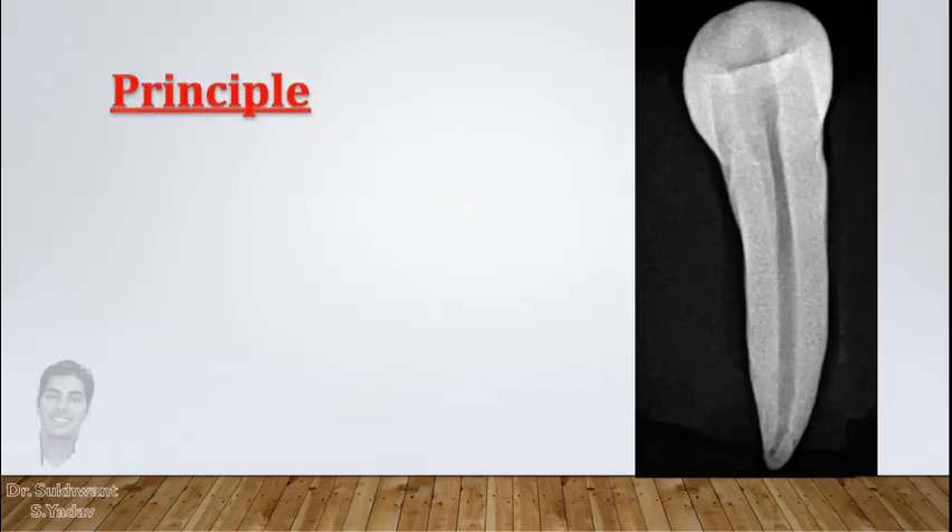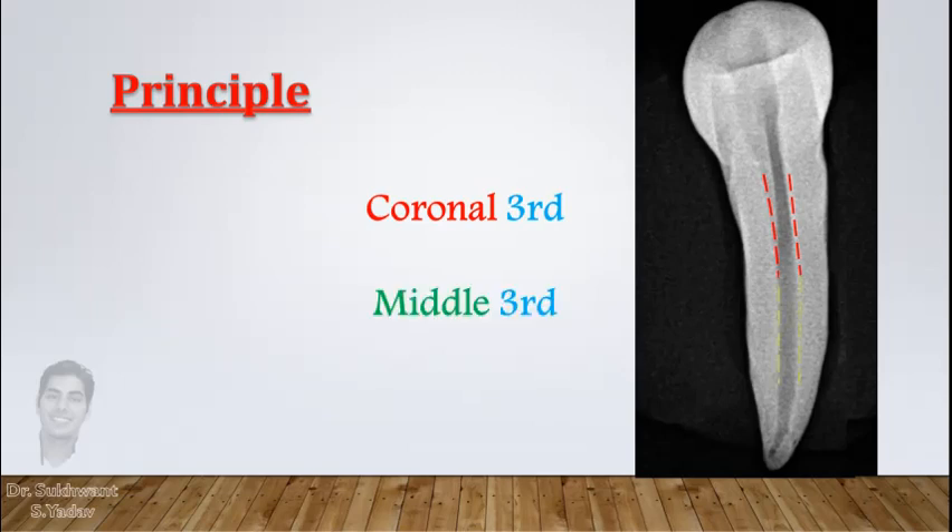Most rotary systems are designed to follow crown down preparation. The Crown Down Pressureless technique principle is to prepare the coronal part of the canal first, then the middle part, then go down towards the apical end — and throughout, do not put force on the file at all to avoid any ledges.